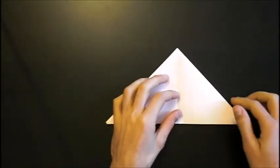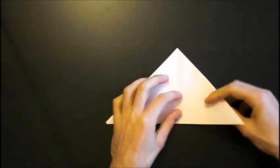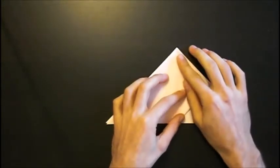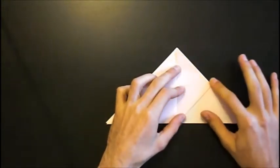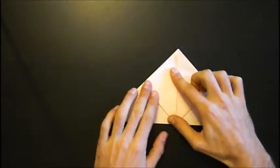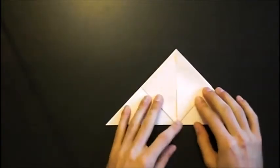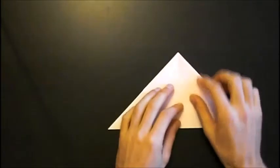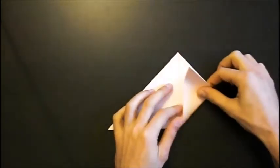Now we can collapse the waterbomb base by pushing these two together and fold it flat. Now we fold the first layer up like this, and also on the left side — like this. Turn the paper over and do it again on this side.